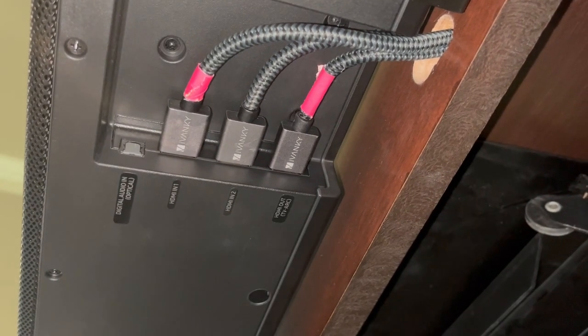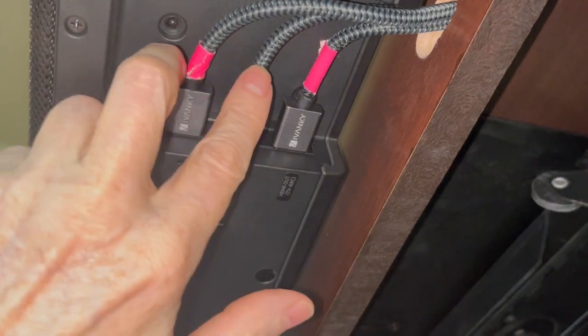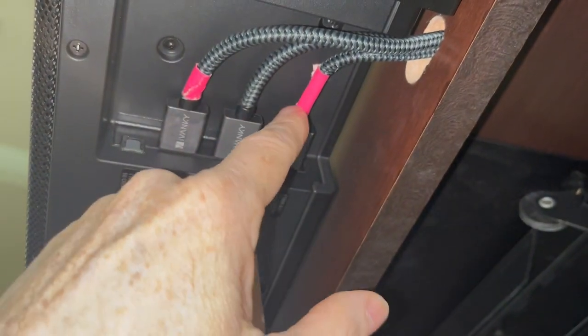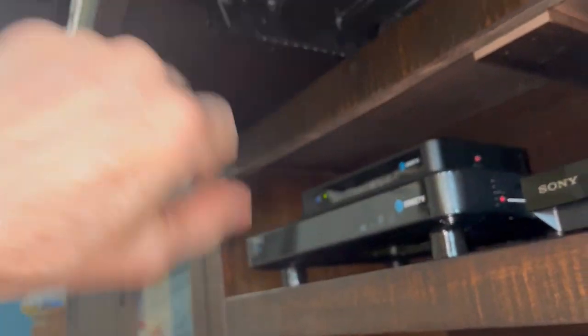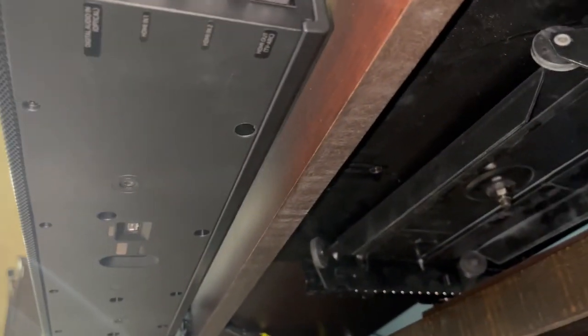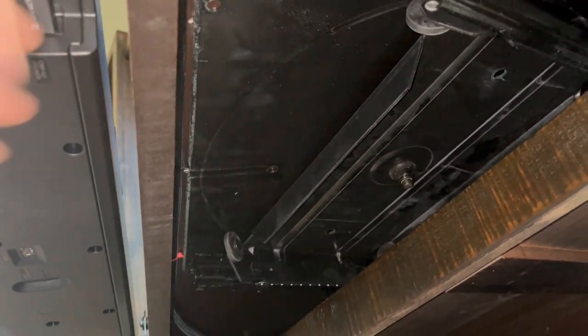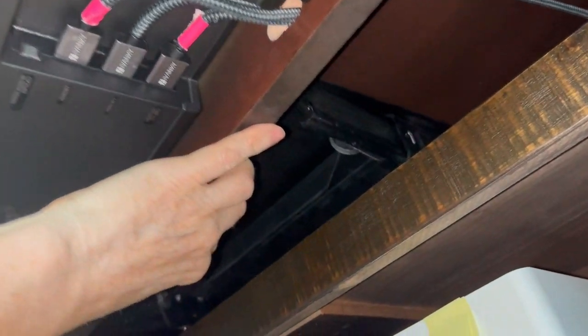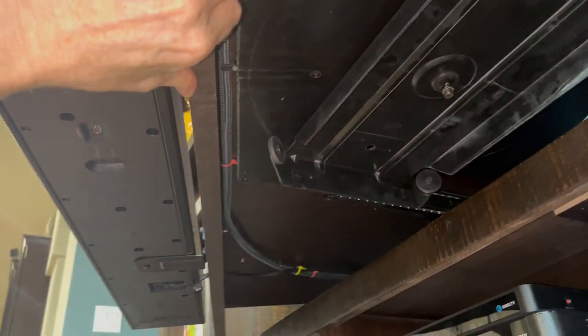They come in from a half a foot to 50 feet. I've got three of them here — two 10-footers and one 3-footer. The 3-footer goes to my TV, one is coming from my receiver, and the other is coming from my DVD player. So I've got this nicely hooked up. I designed this platform — it's on a swivel, it pulls out and goes back in.